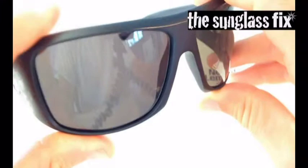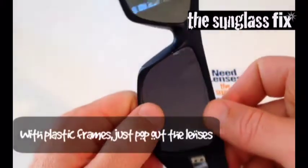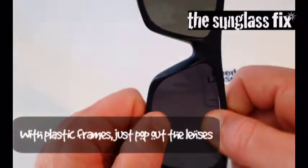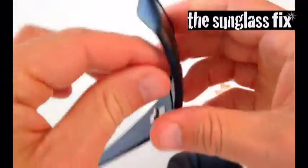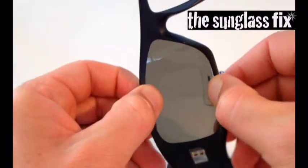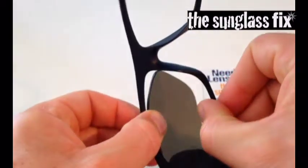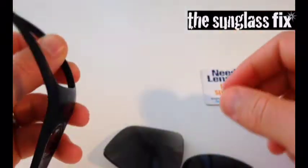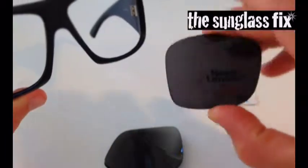Now fortunately, with these Dragon Calavera sunglasses, it's very easy to replace damaged lenses. The lenses are very easy to remove, simply by turning the frame over, pulling the frame apart and pushing out with your thumbs — and those lenses will drop out without any problems at all.